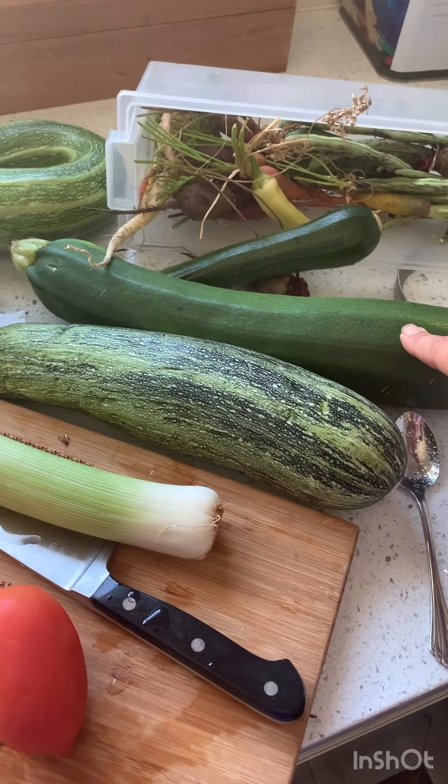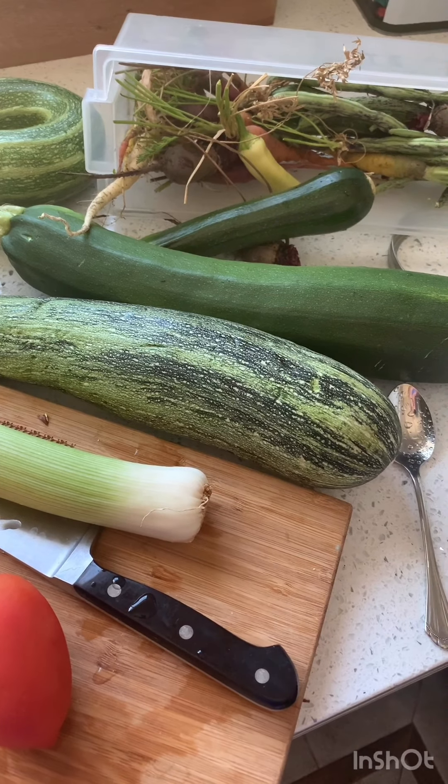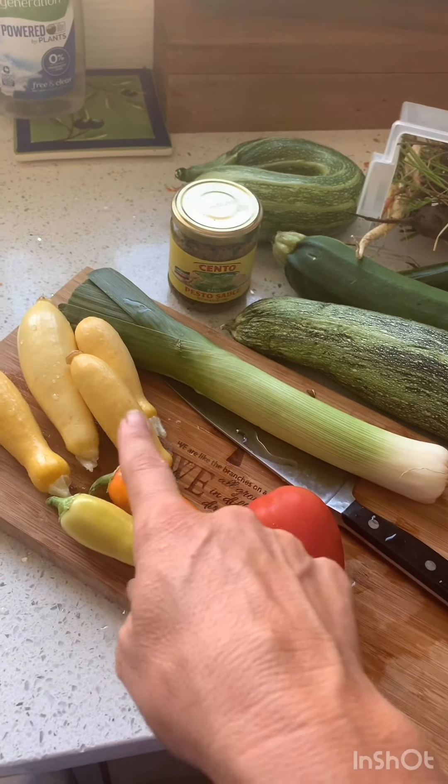Shredded is okay or to make pie — I'll show you that another day. But we are gonna slice them and make some zucchini boats. We're gonna stuff them with lots of vegetables. See, look — more squash!